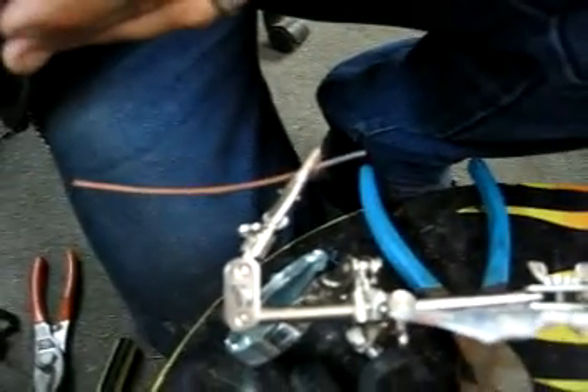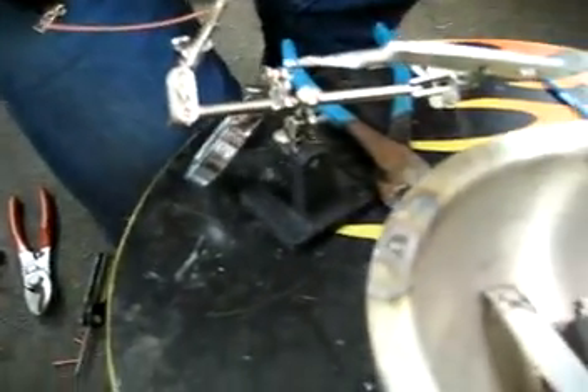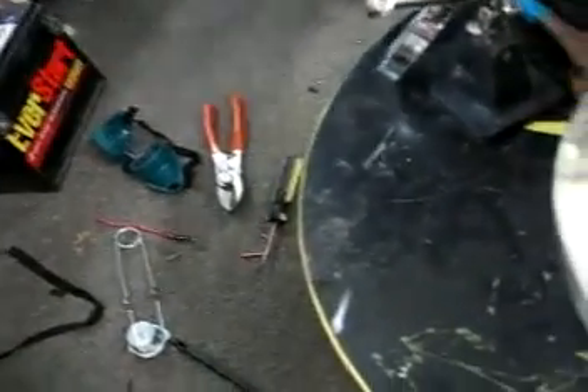There's the copper and aluminum. Not sure if I can get it to separate — whoa! Now that shot off somewhere. Where'd it go? I have no idea.